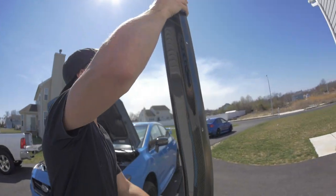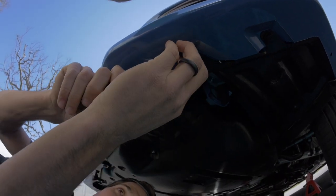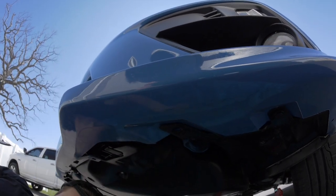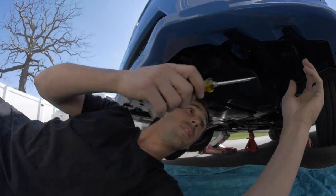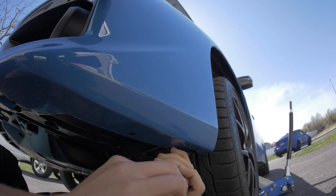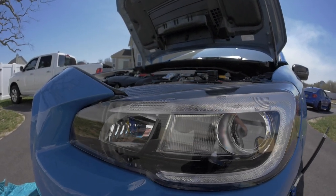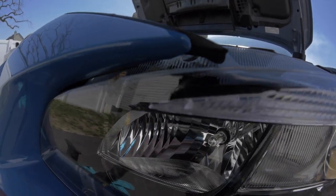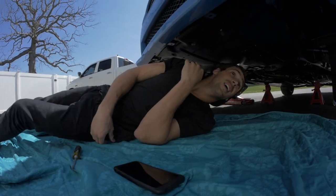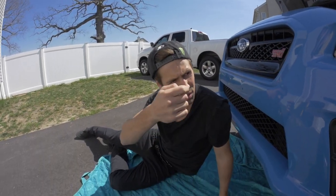First things first, we are going to get the c-clips off the bottom of the bumper. I think there's about nine of them. I wish I had one of those cool c-clip tools, but it's not in the budget for this project series. Since it's a brand new car they come off so easy — it's so clean under here. All right, all nine clips are off. Next up we are going to pop these things off that are in the fenders.